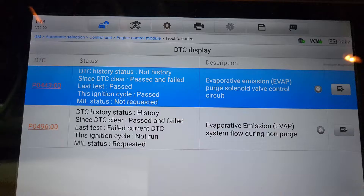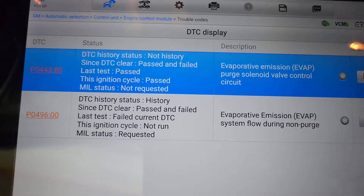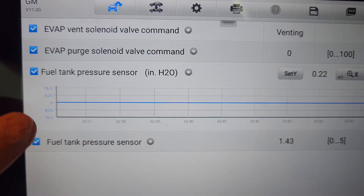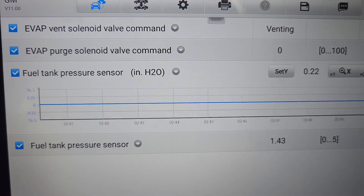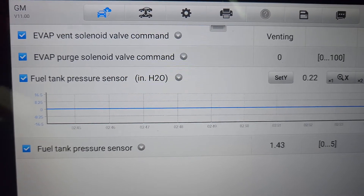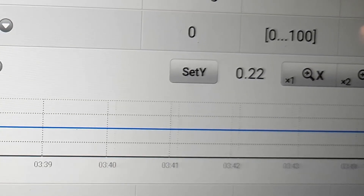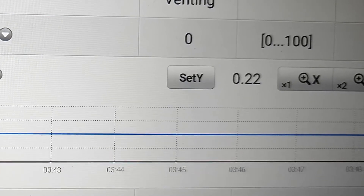I was messing around with this earlier and also set a P0443. It's got a P0496 which is system flow during non-purge. To give an example of what the computer is seeing, we're going to monitor the fuel tank pressure sensor — that's what monitors the fuel vapor pressure inside the tank. We also have the purge command showing zero percent. With that at zero, there's not supposed to be any vacuum to the tank. So let's start it up and see what happens.